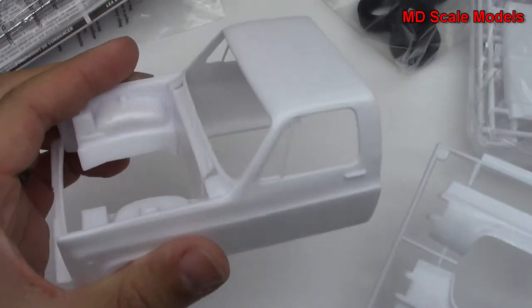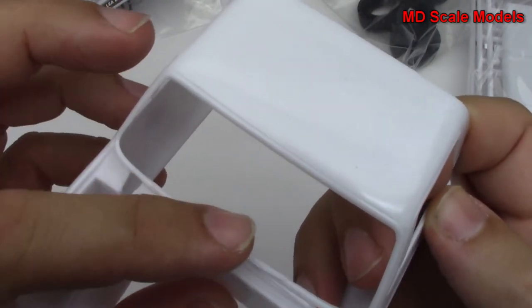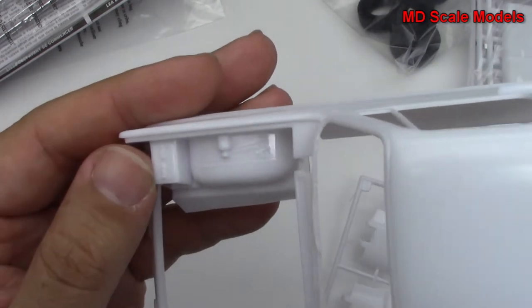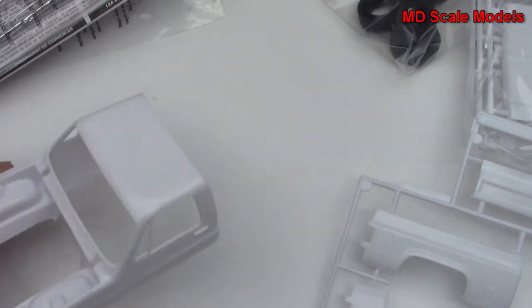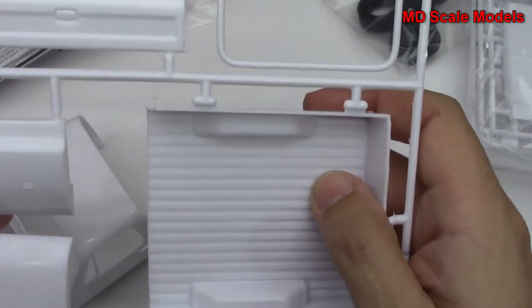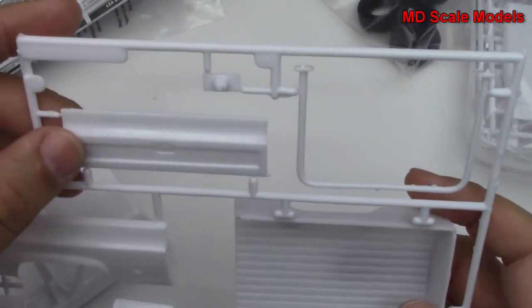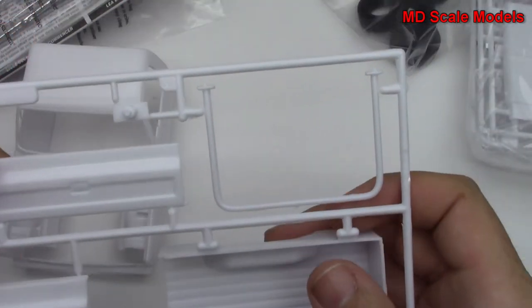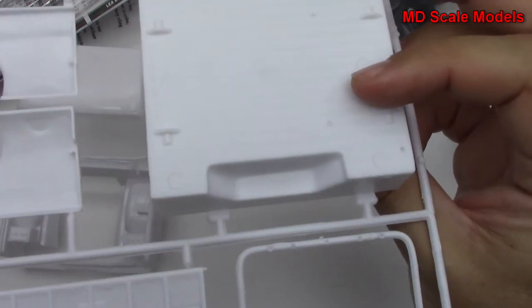Here's the truck cab. You can see our firewall molded there. We've got windshield wipers molded in, some other parts here, a battery there in the corner, some lines and tubes. Here is the inside of the back, the outside panels, there's the back door — it'll open and close — and looks like we've got a roll bar there.